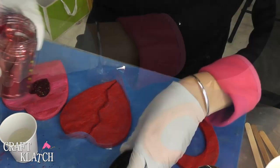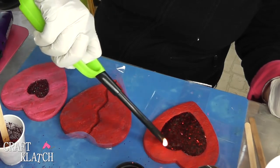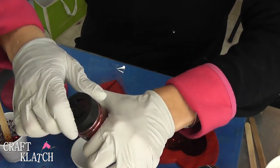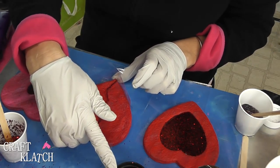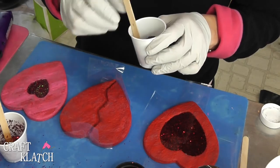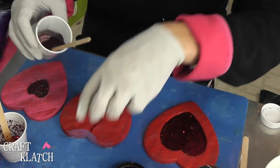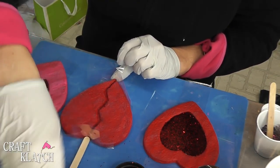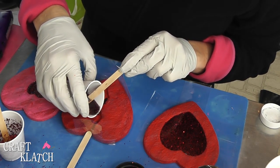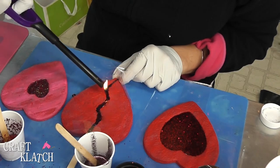Now we're going to do chunky red glitter in the next one — stir it in and pop the bubbles with the lighter. Now I'm mixing the fine red with the fine black for the broken heart. This is the one I'm worried about, and rightfully so, because it's already coming apart a little bit. I'm going to very carefully drip this into where the crack is. The tape is moving all on its own, so I'm going to use this stir stick and wedge it so hopefully it won't leak — I have my doubts. I'm going to let it kind of travel, then run the lighter over it as well.